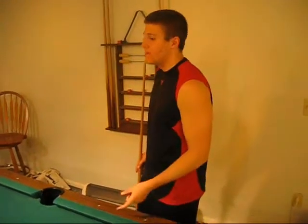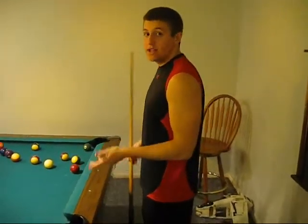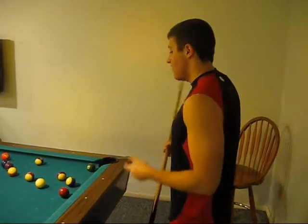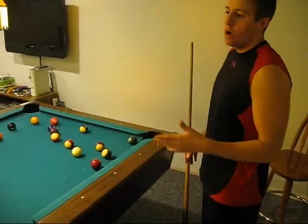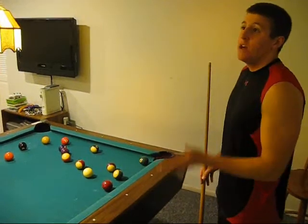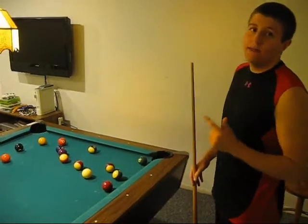After your break shot, if you get one of your pool balls in, you get to go another turn. And if you get another one in after that, you get to keep going for as many turns as you hit your pool balls in. If you do not hit a pool ball in on your break shot, then it is the other player's turn. And if he doesn't hit one of his pool balls in that turn, it is now your turn again. You alternate turns back and forth until one player hits all their pool balls in and then the 8-ball.